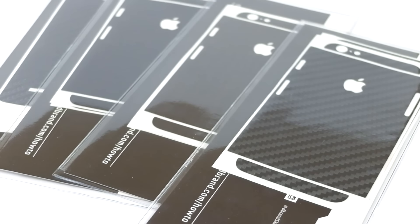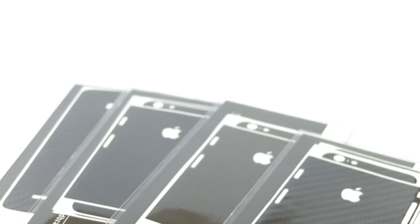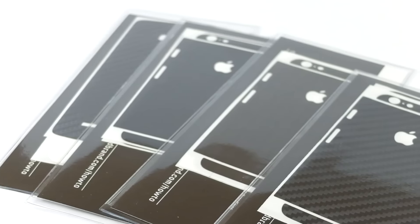What's up guys, Dan here from DG Tech, and today we're going to be taking a look at some phone skins that dbrand so kindly sent over for review. We're going to see how they live up to being the most precise fit on planet Earth. So let's jump right in.